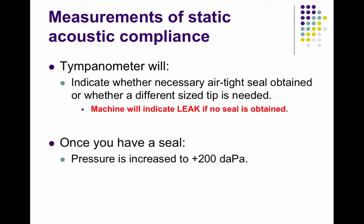The tympanometer will tell you whether you've gotten the airtight seal or whether you need to get a different size tip. If you see the word 'leak' on the machine, that means you need to take the probe out and try again, maybe with the same tip, maybe with a different tip.